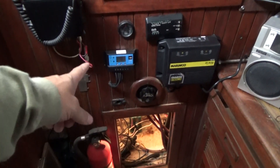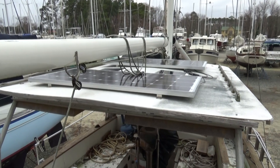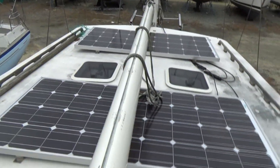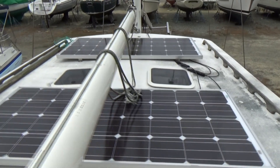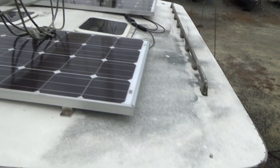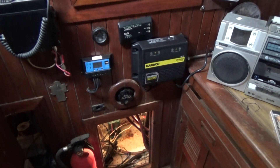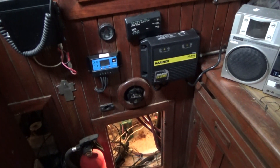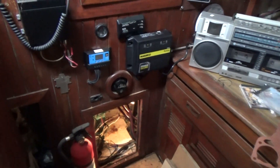I picked up a charger for a pretty good price — this is part of the solar panels. I can't say I'm thrilled with the little charge controller; I'll probably upgrade that at some point. I still need to finish hooking up wires for actually both of these, so that's on the list of things to do. I bought some additional wires and connectors, so I have those.